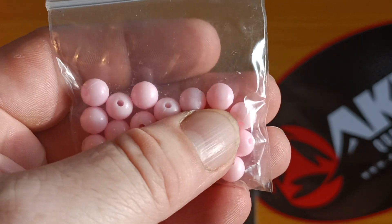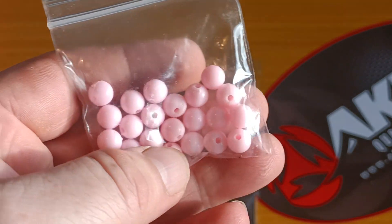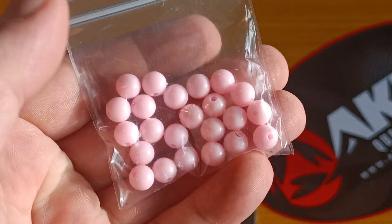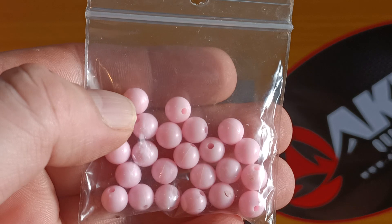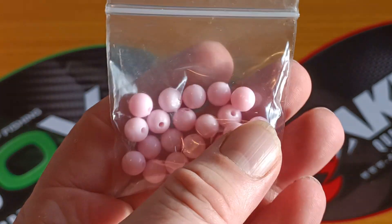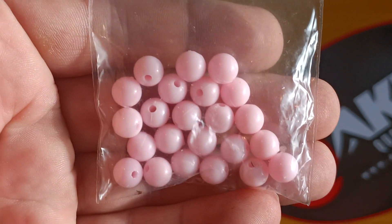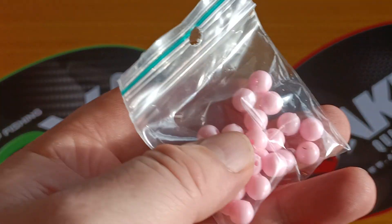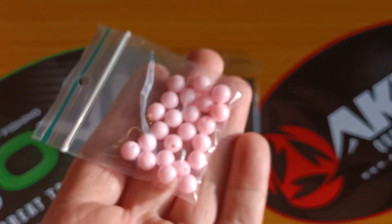Another thing I'm going to try is these pink beads. What colour do you guys reckon I should use — pink, bright yellow, bright orange, blue, black, or white? I'm going to make a rig up solely using pink beads and another colour, so if you've got a suggestion whether it be a bright colour or not, let me know. I might do a mix of a couple of colours.